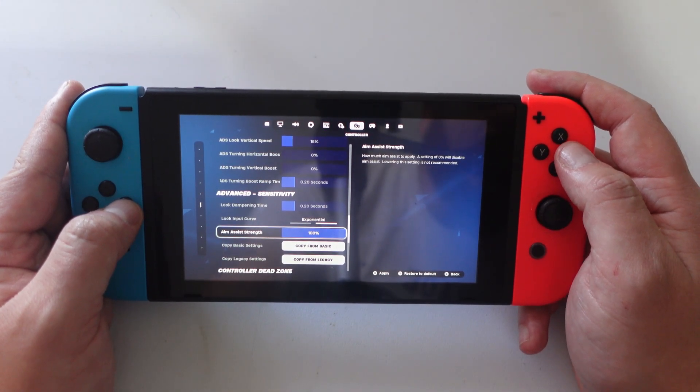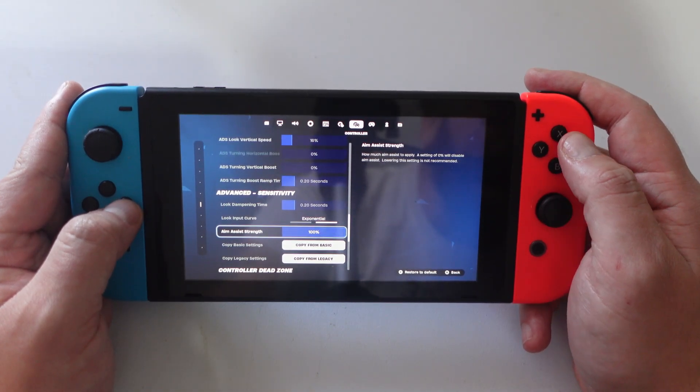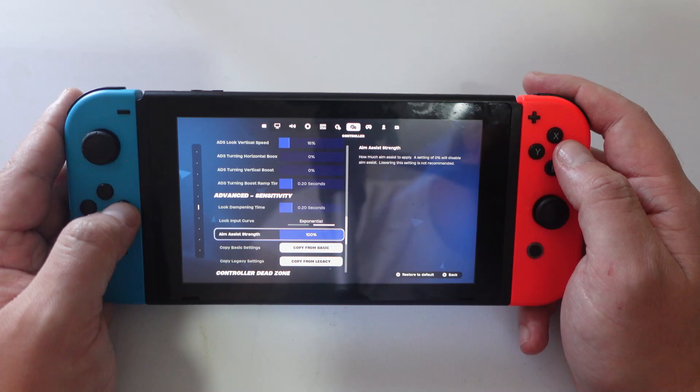Select this option and make sure it's set to 100%, then press X to apply your changes. Once that's done you would have successfully put aim assist on Fortnite.